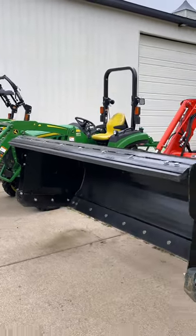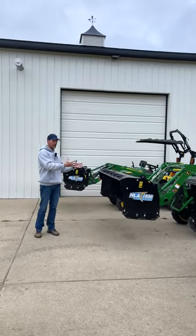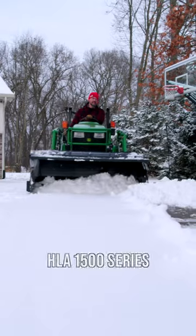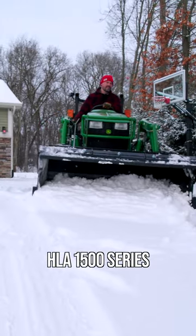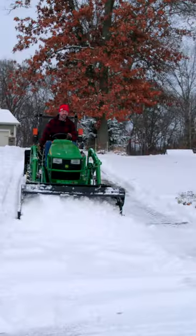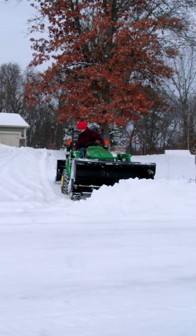So that means two things. Number one, the pusher is going to be heavier, and also the volume of snow that's going to be pushed along is going to be bigger or heavier as well. So while you may have the same width available in multiple series — take a 72 inch for example — the weight difference of the pusher plus the weight of the trapped snow is dramatically different and can be way too big for your tractor.